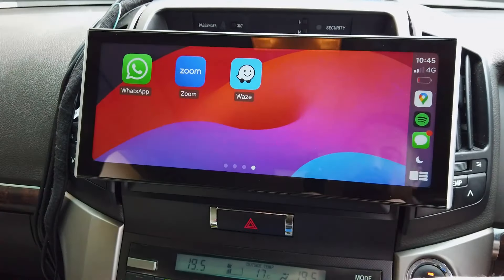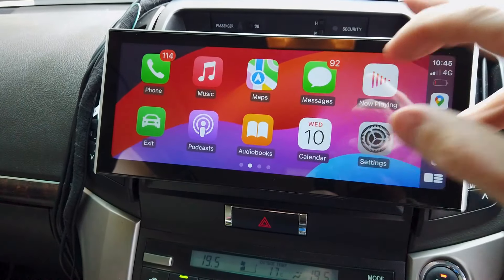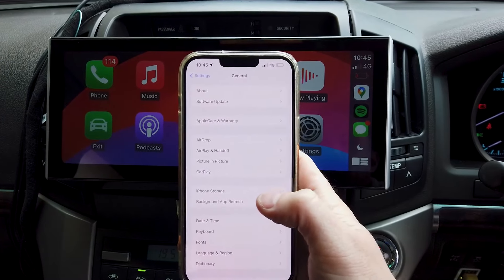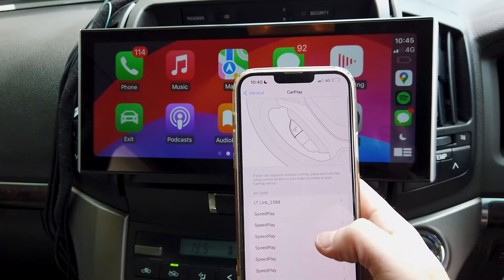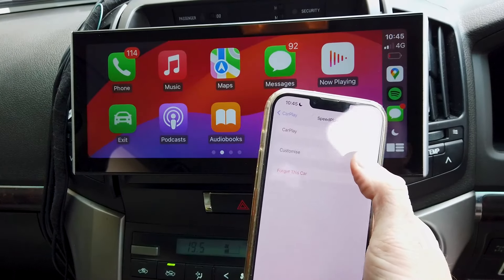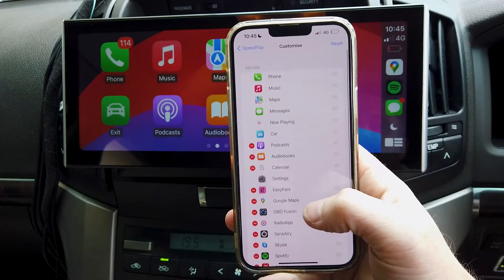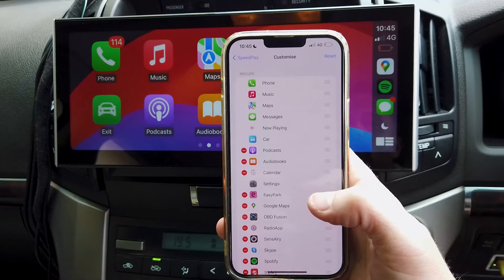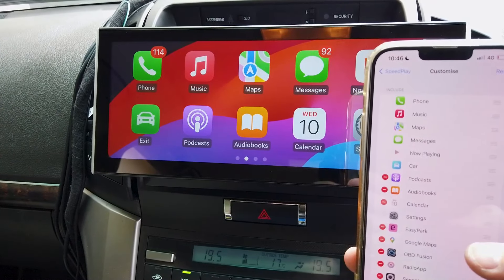In your phone's Settings under General, you'll find CarPlay. It shows the different cars connected to CarPlay, and going into one lets you customize it — you can remove apps you don't want showing up in CarPlay if there are too many.